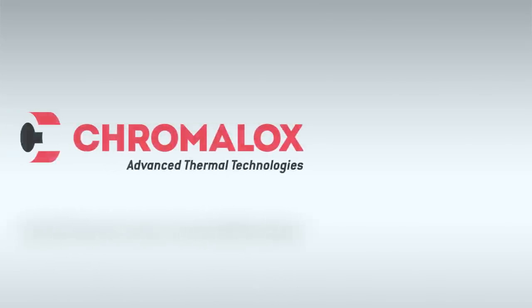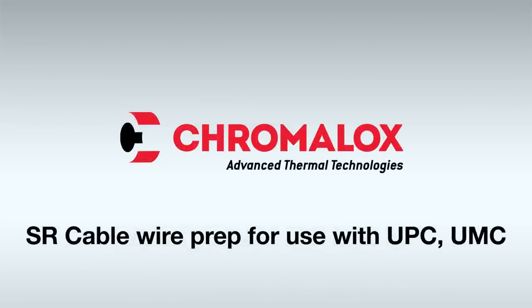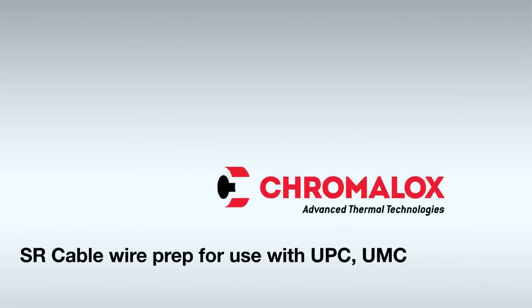This video covers the wire preparation of self-regulating cables for use with the Chromalox U-Series Kits.